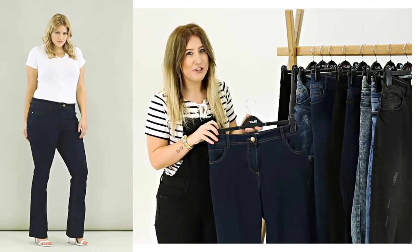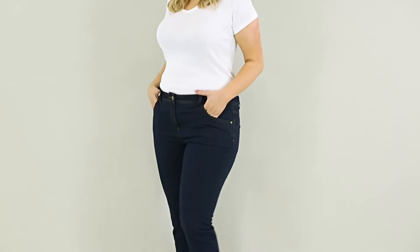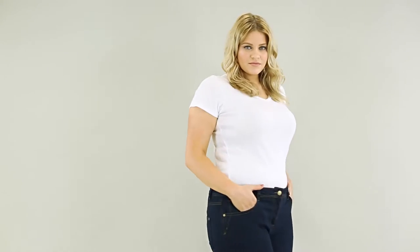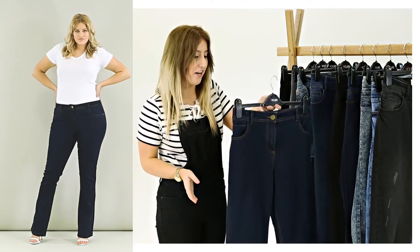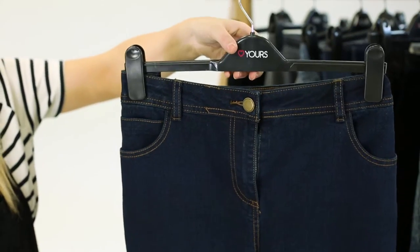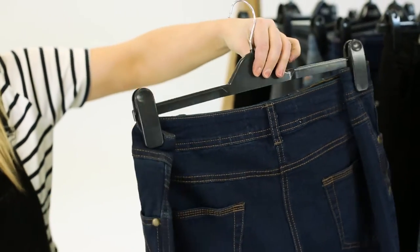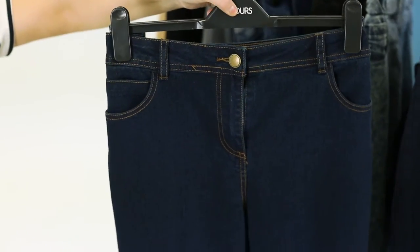The bootcut — a basic style jean but perfect and designed for all body shapes. It's a mid-rise so it's flattering on the hips but also really fitted. It lengthens the legs and looks great for everyday wear. Also amazing with heels, and the fabric is really stretchy so it's great for comfort.